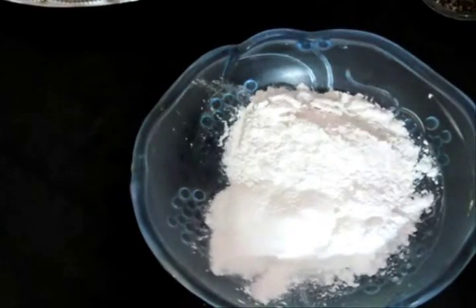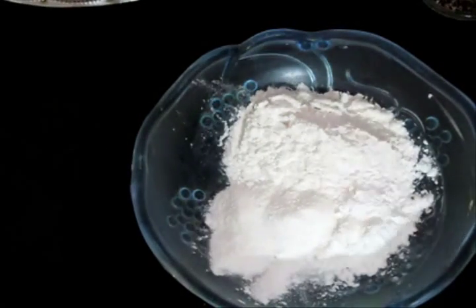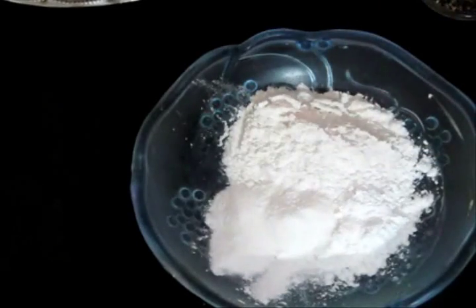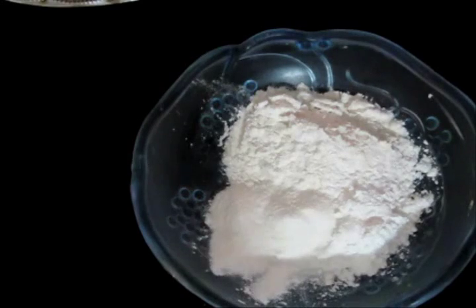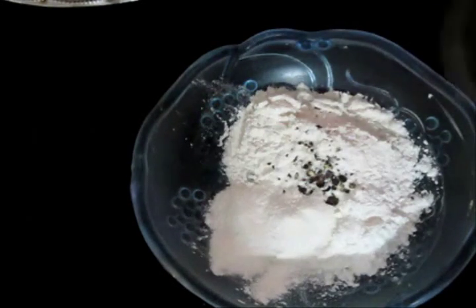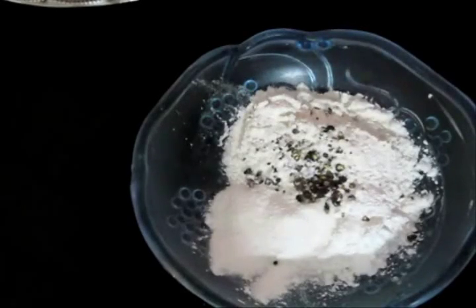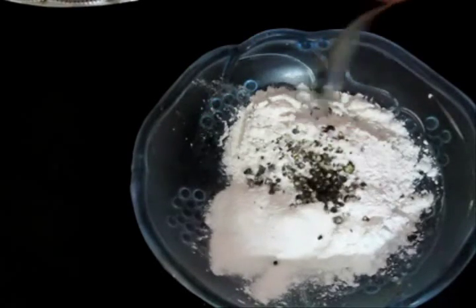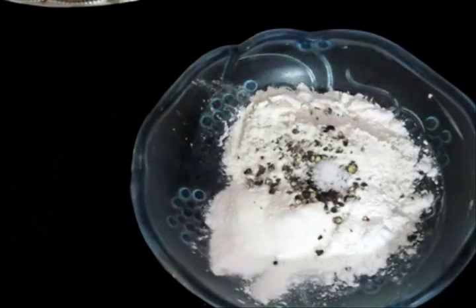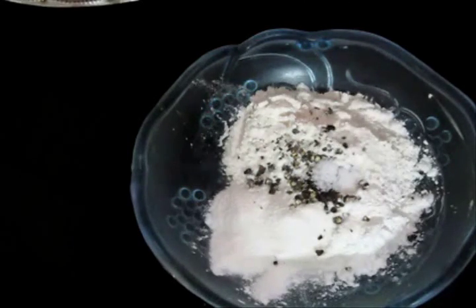Let's get started. First and foremost, I am going to prepare a batter. This is corn flour, all purpose flour, and rice flour. We will add about half a spoon of this crushed pepper — we are going to use crushed pepper later as well. And we also need to add salt as per your taste.